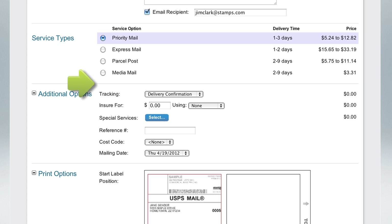In the Additional Options section, you can change your package tracking service, insure your mail piece, or choose additional USPS services such as restricted delivery or COD. You can also enter a reference number or message that can be printed on your shipping label.